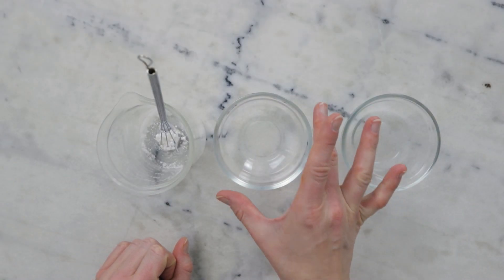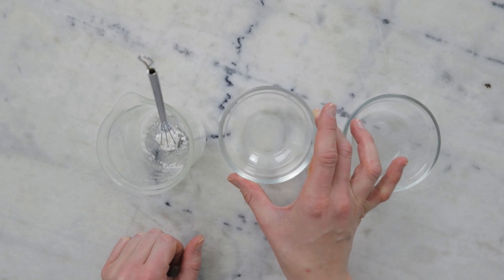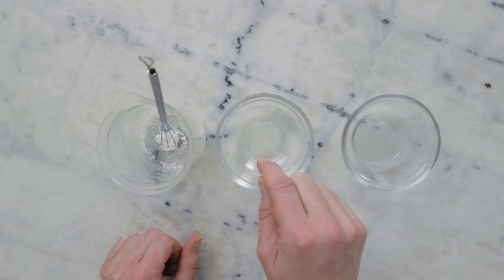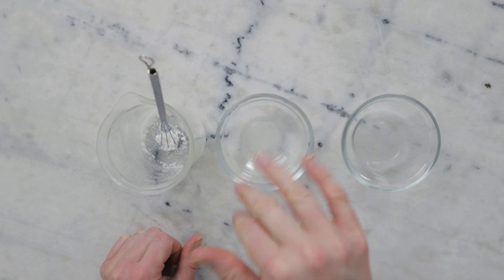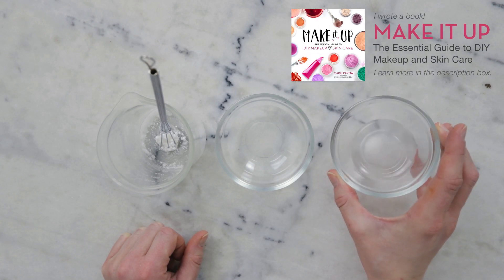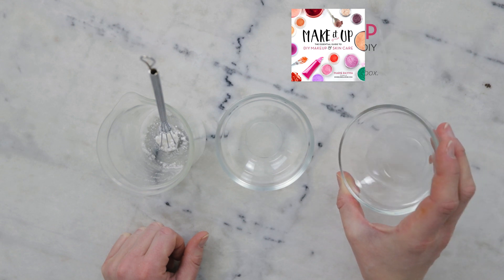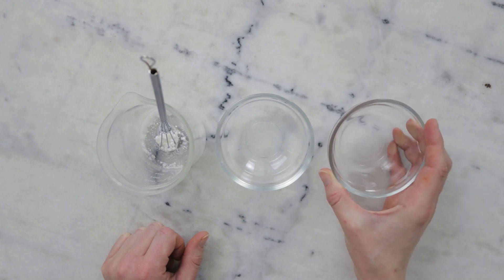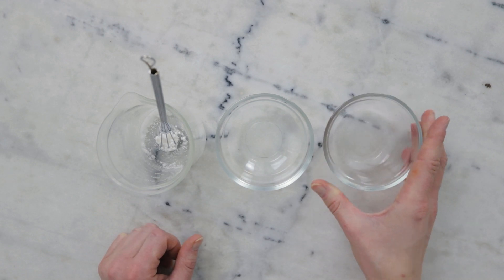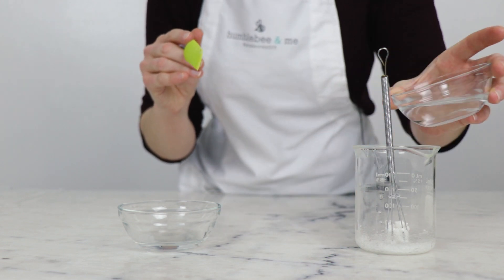For our last three ingredients: in this little bowl I already have 34.4 grams of distilled water, and I went ahead and added 0.2 grams of liquid Germall Plus — our preservative — to this dish to reduce loss and also reduce dishes. In this dish I have 10 grams of a 1% low molecular weight hyaluronic acid stock. To learn more, please look up hyaluronic acid in the Humblebee and Me encyclopedia and read the blog post on how to make this solution. We're just going to add both to our beaker.